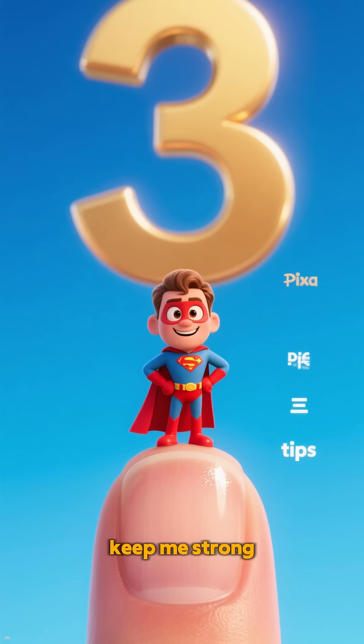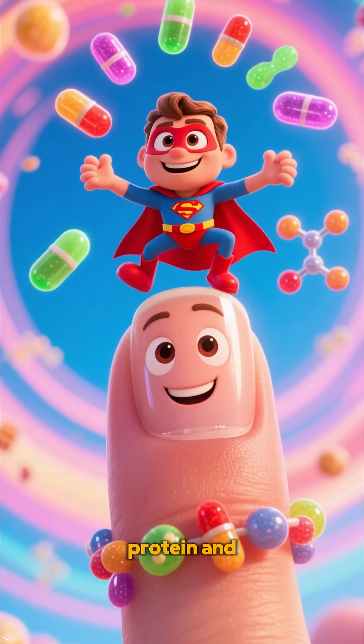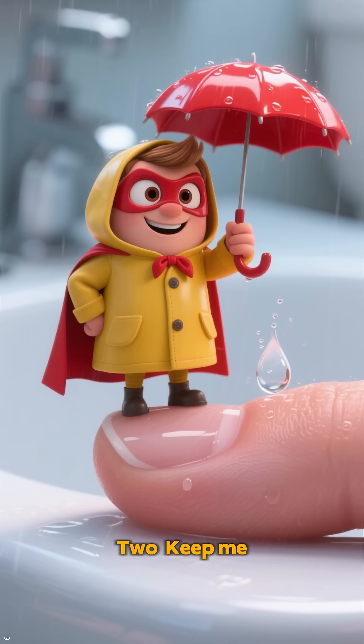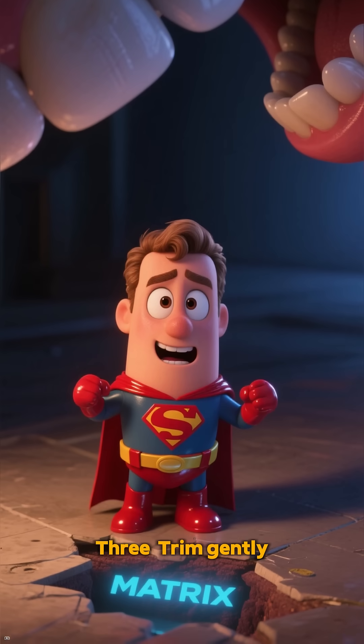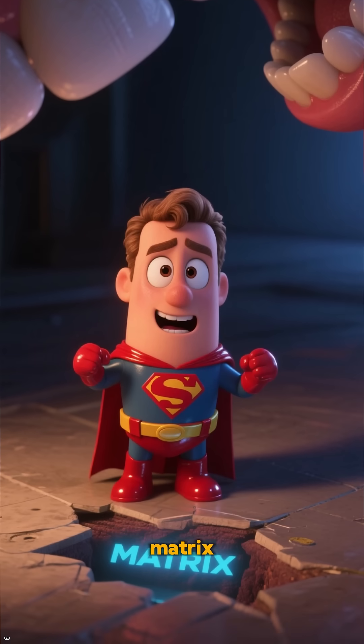Here are quick tips to keep me strong and healthy. One: eat enough protein and vitamins — that's my building blocks. Two: keep me clean and dry to avoid infections and damage. Three: trim gently and avoid biting. I don't like trauma to my matrix.